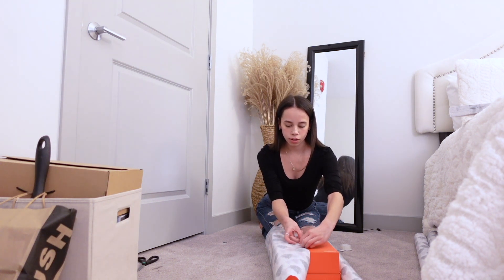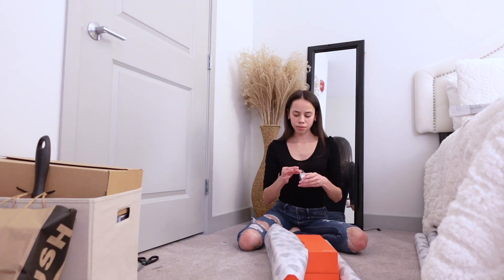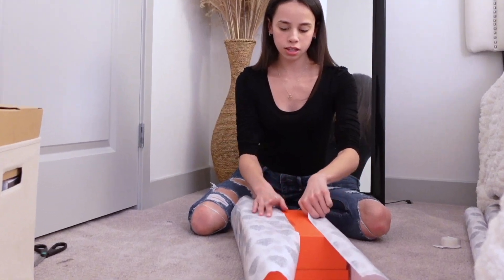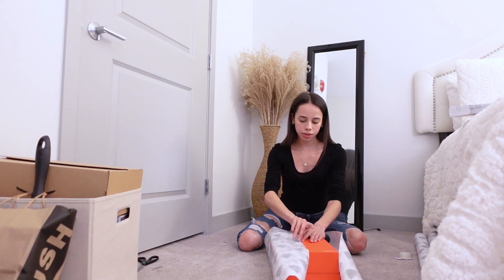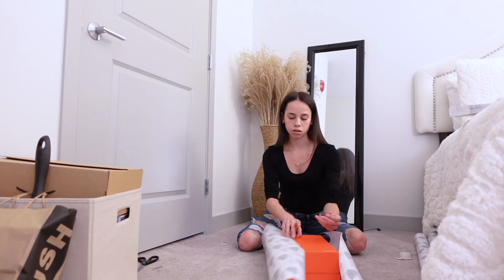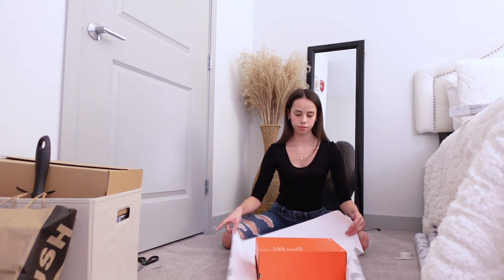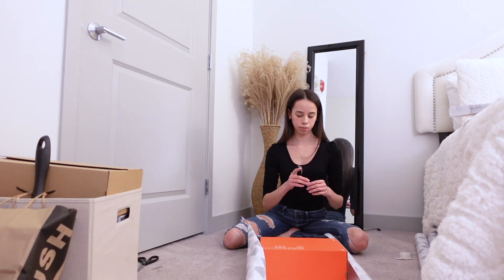I literally wanted to make all my presents super cute. But now that I'm looking at it, I don't even know anymore. It doesn't even — ugh. I'm so upset. Maybe if I flip it the other way around. This is so annoying. This wrapping paper is not it.